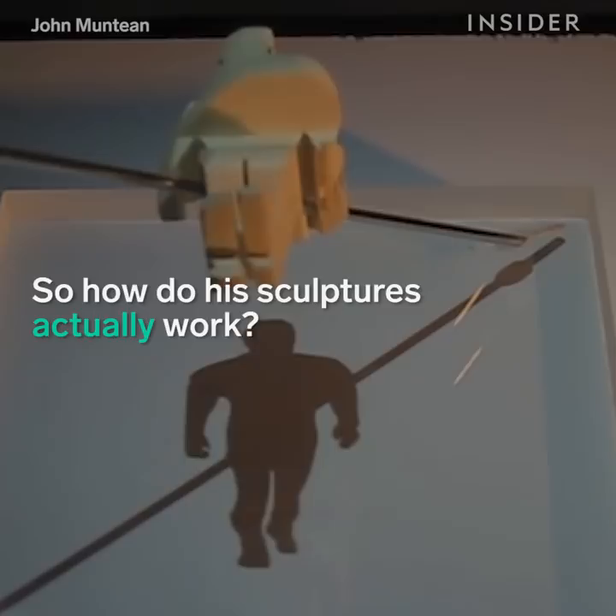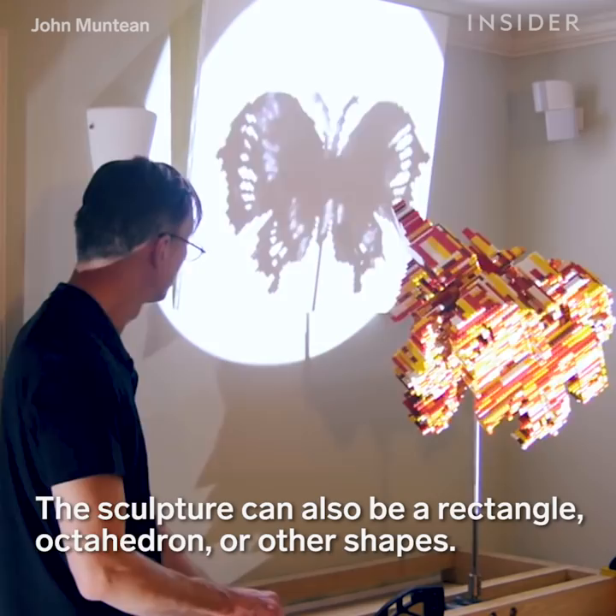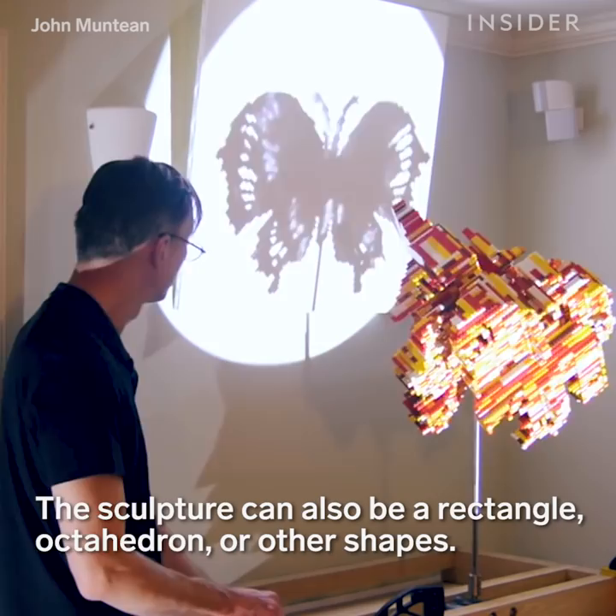Essentially, all I'm doing is carving three different shapes into the three orthogonal faces of a cube.